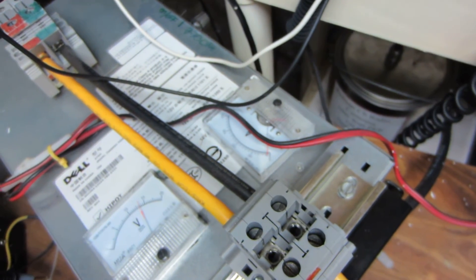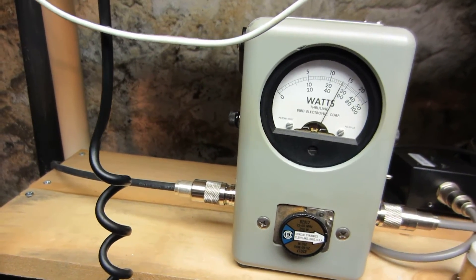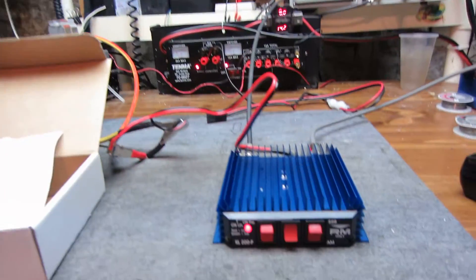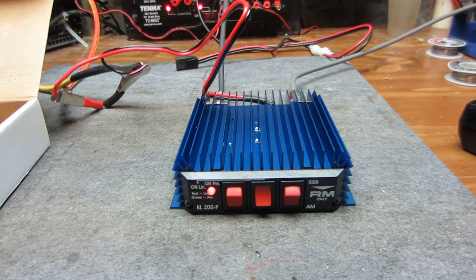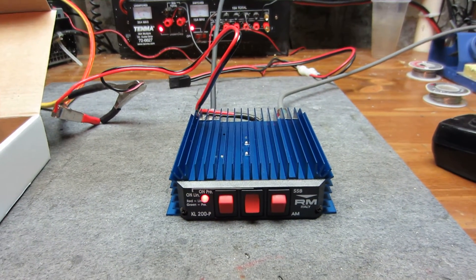Drawing about nine amps, so a 15-amp fuse is fine. She's just piss warm, so working really good, Larry.